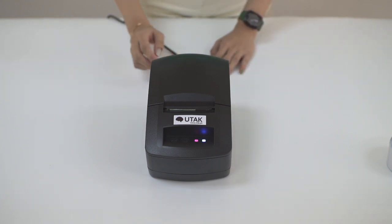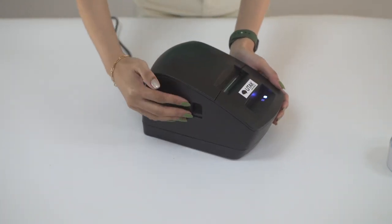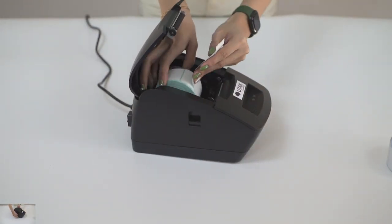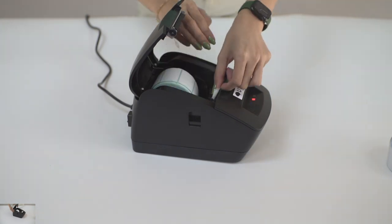Now, feel the side of the printer where there's a small lever that, when pushed, it would open the printer lid. The paper roll inside should be situated like so for correct printout.